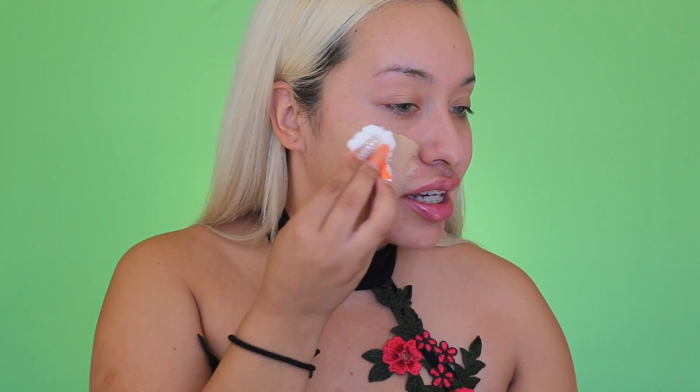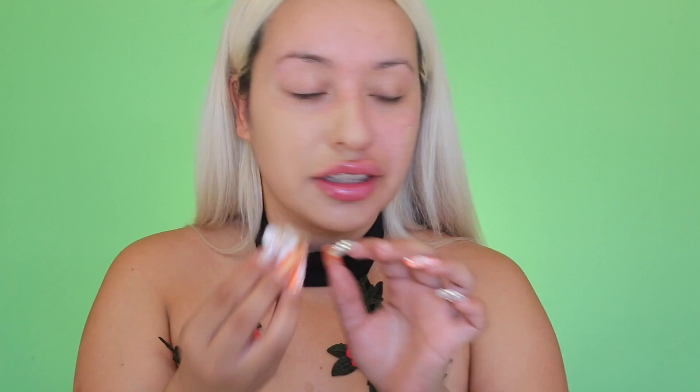It doesn't give you the airbrush effect that the Beauty Blender does, but it works — and it works good. Definitely it wastes a lot of product. Normally with the amount that I just applied on my hand, I would be able to fill up my whole face, and right now I've only done half the face. So that's not good.